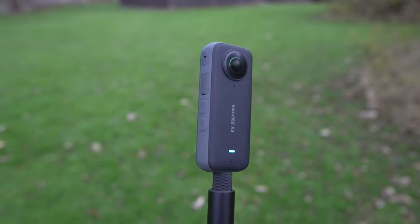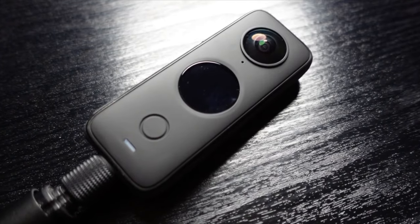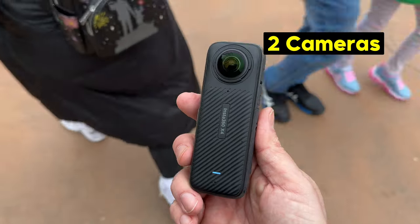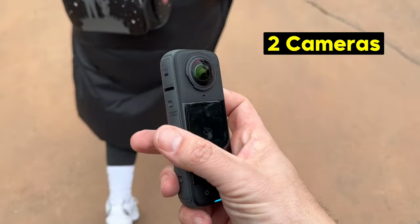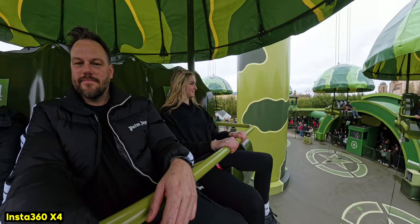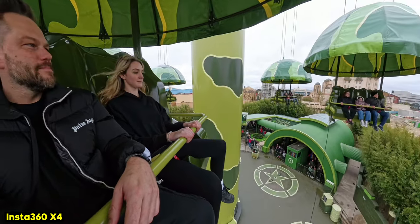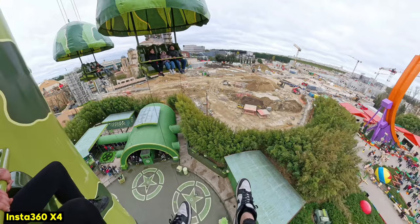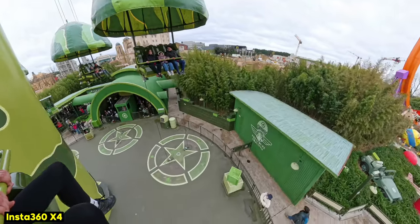I've been a big fan of using these 360 cameras — the X3, I had the X2, and now the X4. I find with 360 cameras, Insta360 are simply untouchable. Why I like using them is because you've got two cameras, which gives you a completely different perspective — a 360 view of your surroundings. And then it gives you that option afterwards to decide exactly where you want that framing to be.